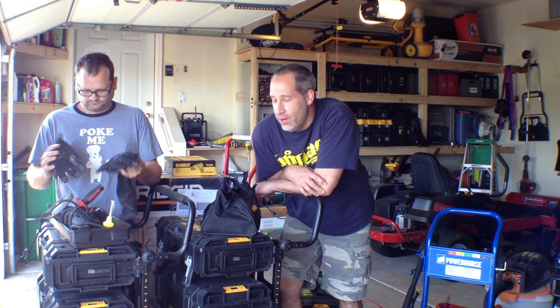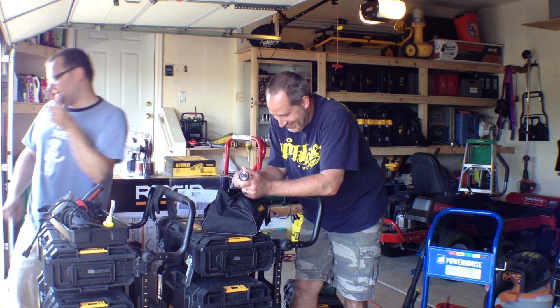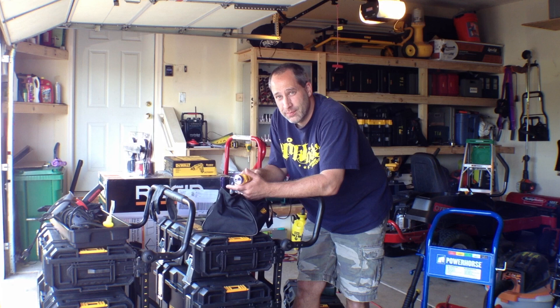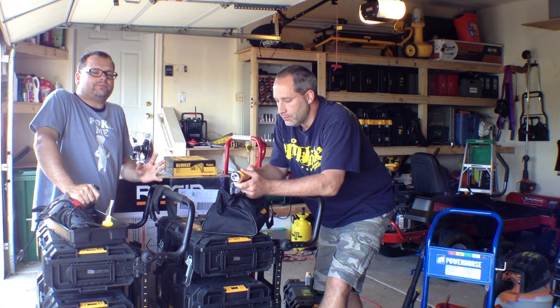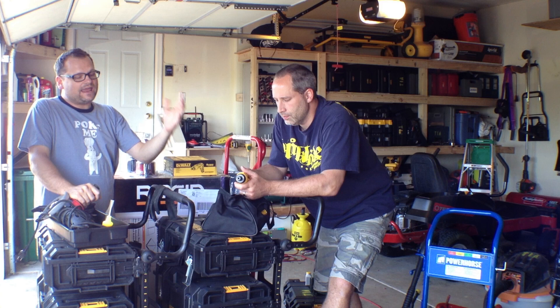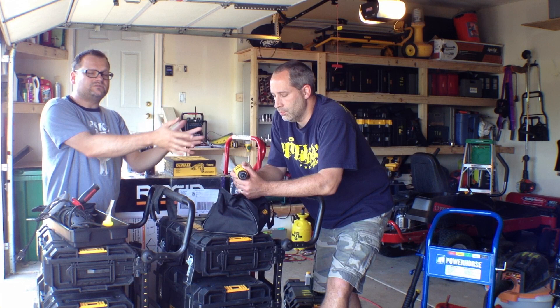Hey guys, Eric and Dan here with toolsinaction.com. Today we're going to go over the DeWalt 8-volt gyro screwdriver. You guys may have remembered we went to the DeWalt event a couple months back and they showed us all their new products. This we couldn't really talk about until recently and we actually just got it today. What they've done is taken their technology from the Black & Decker screwdriver and ported it over to their more professional line, which is the DeWalt.